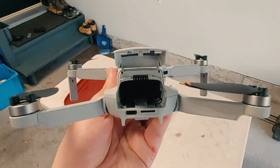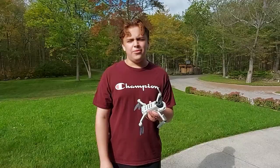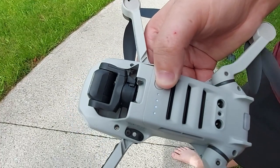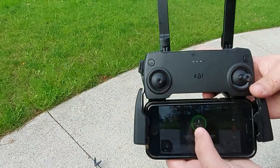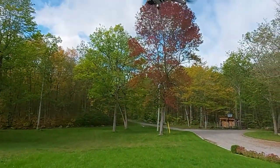Now that I got all my rice out, let's go try and see if it works. Now I got all the rice out of the drone, so let's go try — and it's gonna fly. It works! It lives another day.